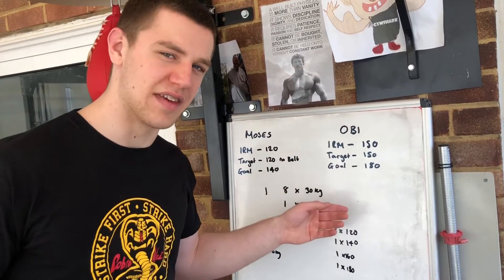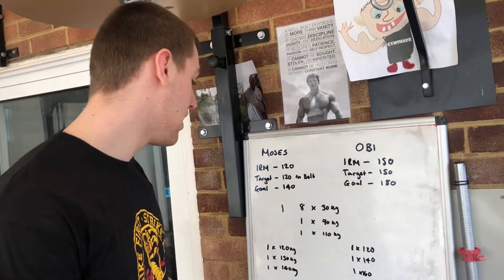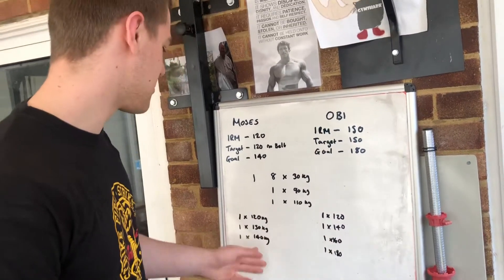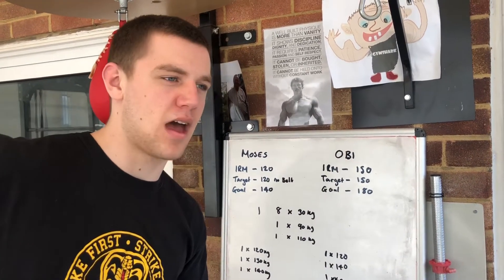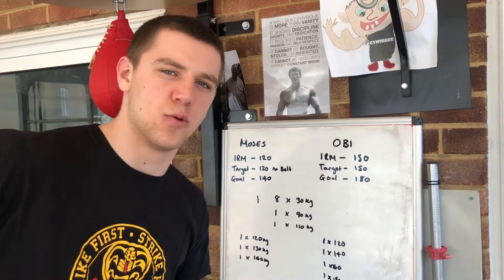I don't know why he's talking behind the camera. But yeah, so that's what we're doing today. We're going to build up the weight: 120, 140, 160, 180. Moses is going for a bit lower because obviously it's only 120. So anyway, let's get into it. We're going to start with a warm-up, just kind of get into it and then we'll go for the maxes.